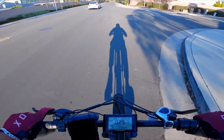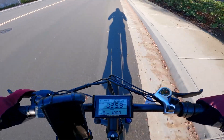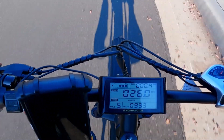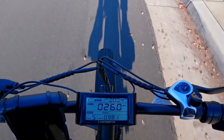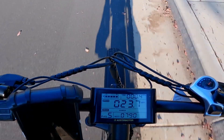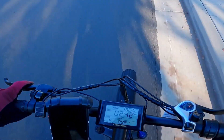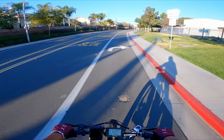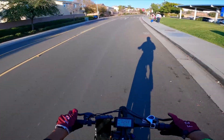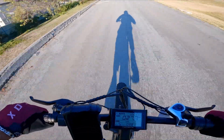One thing I don't like about these LCD screens is that when you're using the throttle or pedal assist, check out the battery level — the bike is fully charged but the screen shows the battery already dropping. It's not actually dropping; it's almost too accurate, showing every time you're drawing power from the battery. This bike does have a cadence sensor, so all you have to do is rotate the pedals and you get full power.